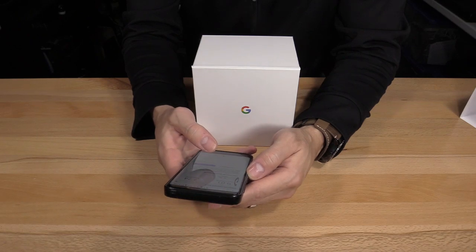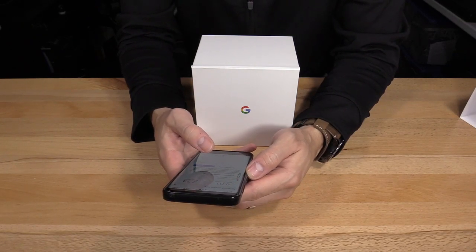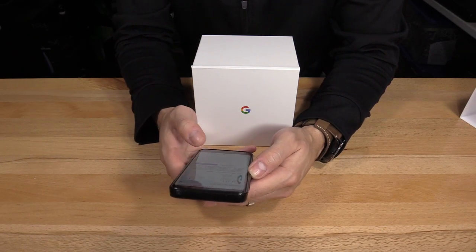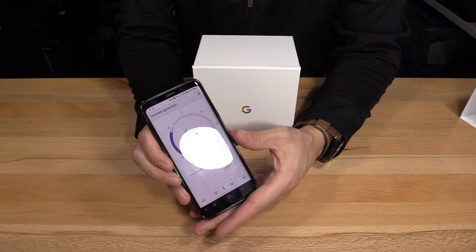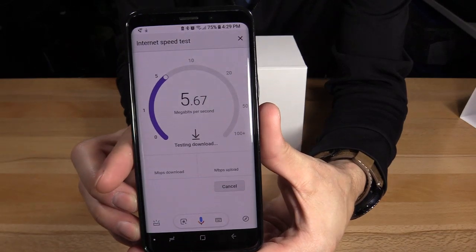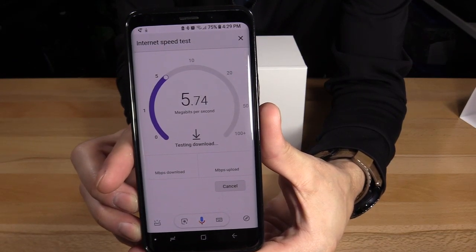My wireless router is about 40 feet away — I used a measuring tape, that's how I know. Let's go ahead and hit test. I'm gonna test the speed. This is my speed. Pretty horrible.